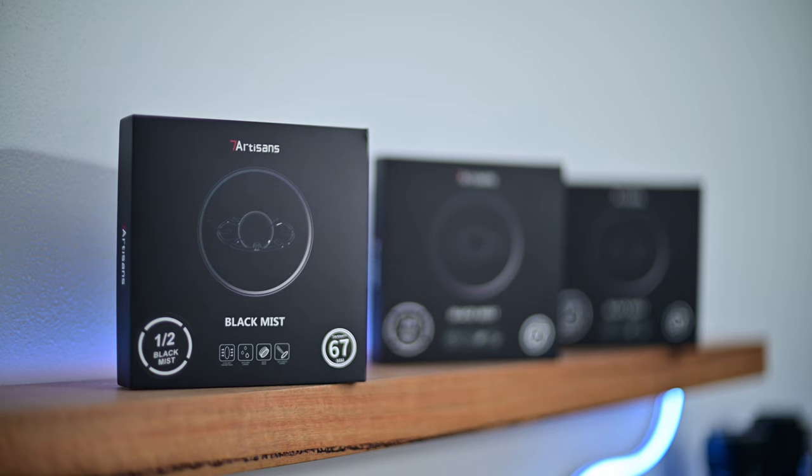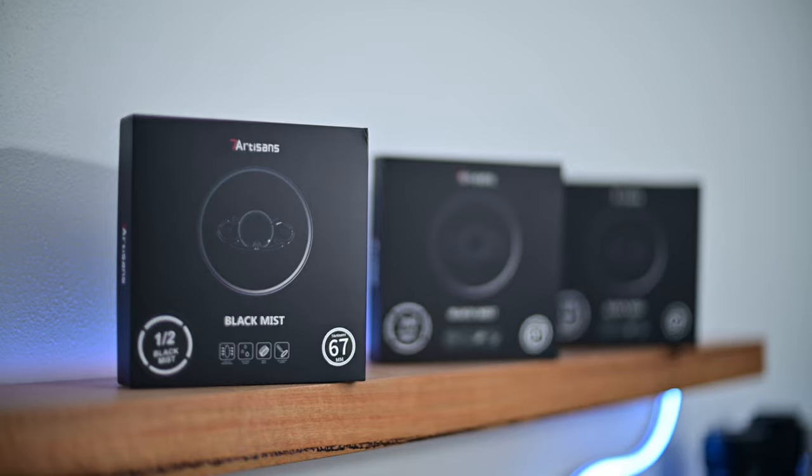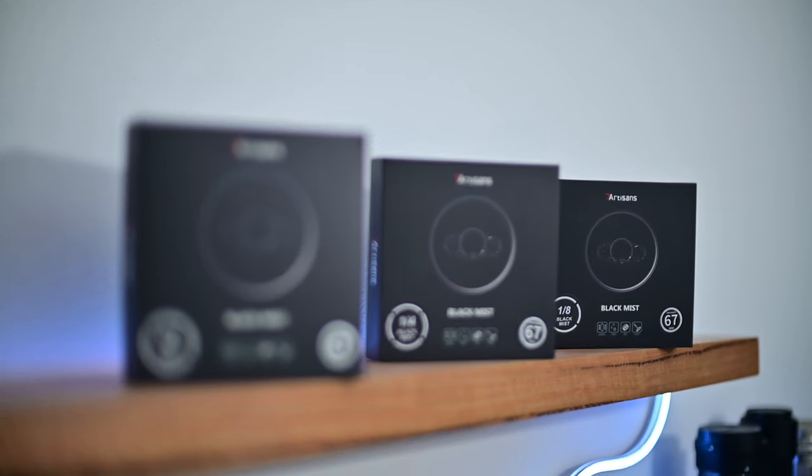Today we're shooting on the Nikon Z6 with the Mir 10a 28mm f3.5 with a black mist 1/8th strength filter from Seven Artisans on the lens, and that actually brings me to what spurred on today's video.